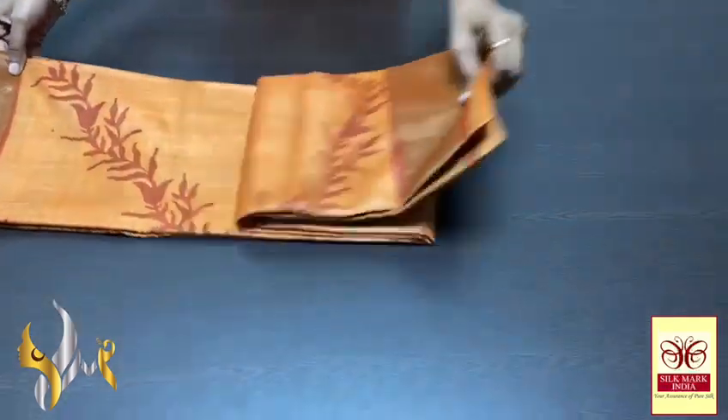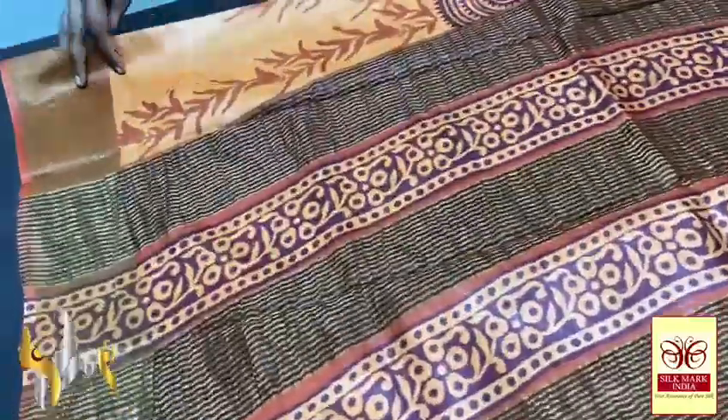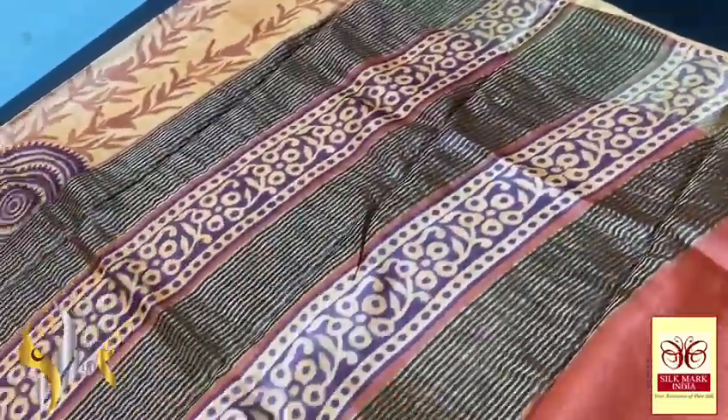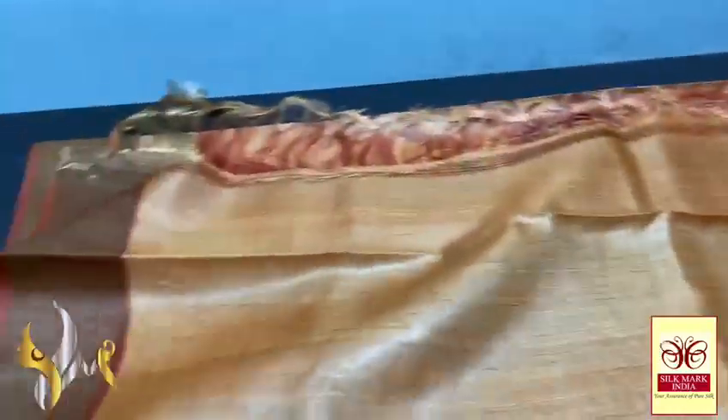Pure Tassa silk zari, premium quality hand block printed with zari borders, done on a premium acid washed boiled tassa fabric. Here we have a beautiful deep rust color pallu with very elegant light orange shape prints, and we also have burgundy color for the prints with zari lines.